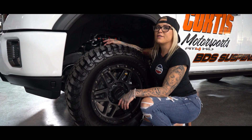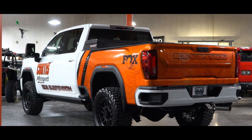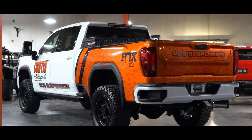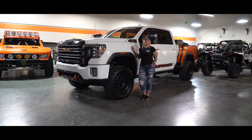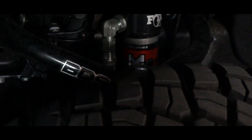DSC is adjustable for anything from slow rock crawling courses to high-speed desert runs and even just your daily driving. This truck has also been outfitted with some BDS Performance upper control arms. These control arms are 1.5-inch thickness with a heavy-duty design.